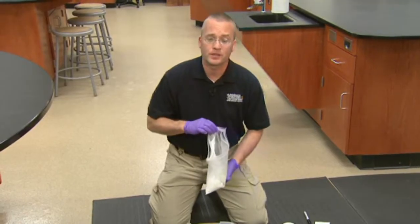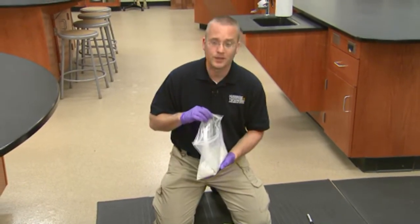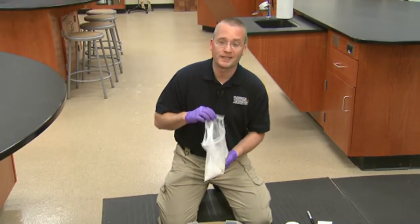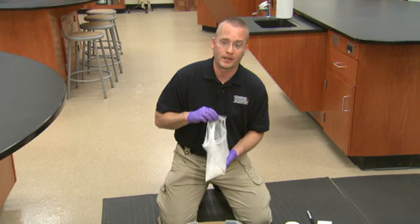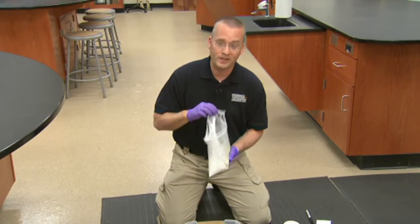When we mix this, we want to make sure we are prepared and everything is set, because this contains a material that causes an exothermic reaction. What that means is it will begin to heat itself and set very quickly. So be prepared to pour this when you start mixing.